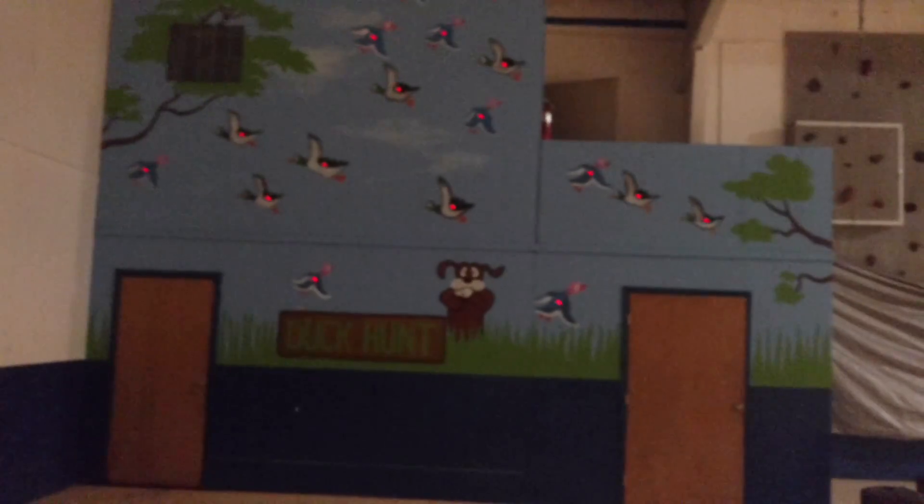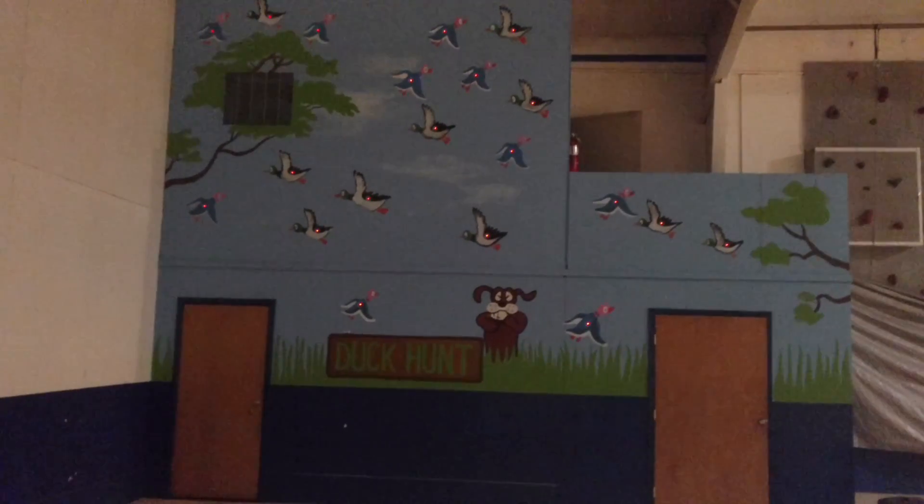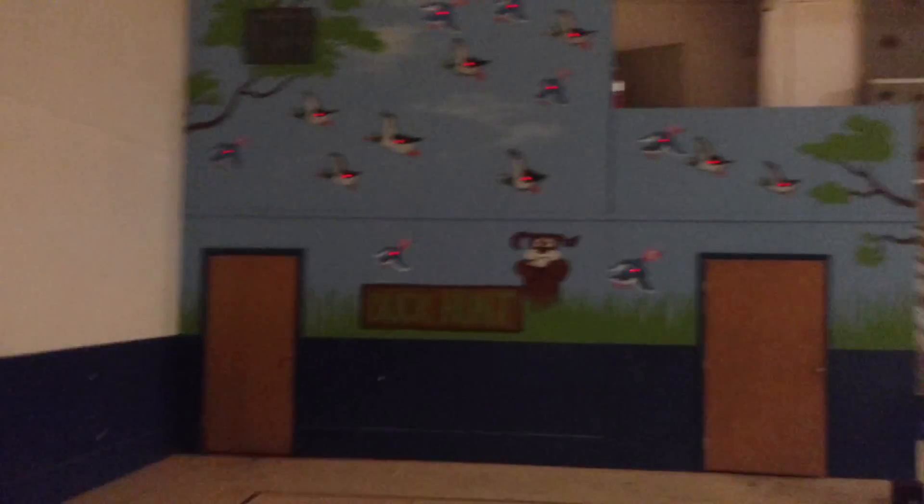This is my oversized Duck Hunt, made with an Arduino Mega, a Raspberry Pi 3, and an Apache server. I kind of like using all three of those to get the best of all the worlds.